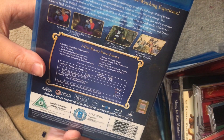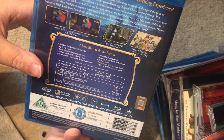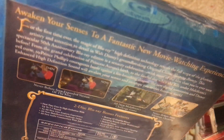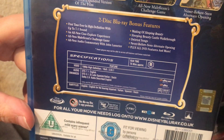On the back it says 'For the first time ever in high definition with up to 7.1 sound and an all-new cinema experience.' You can read the rest because I'm struggling to read that print at the moment.